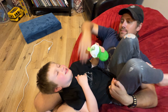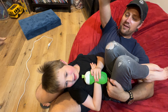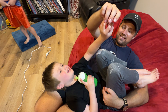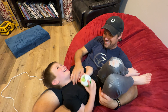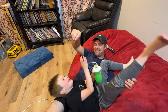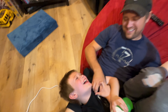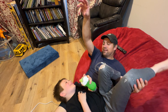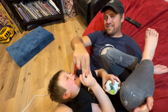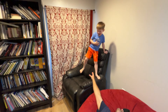Ezra and Simon both love to get tickles from Daddy. Ready? 1, 2. See how he grabs my hand and pulls it down — he wants it. He hates the anticipation so he'll just pull it down. Hey! Hi! Simon! Simon!